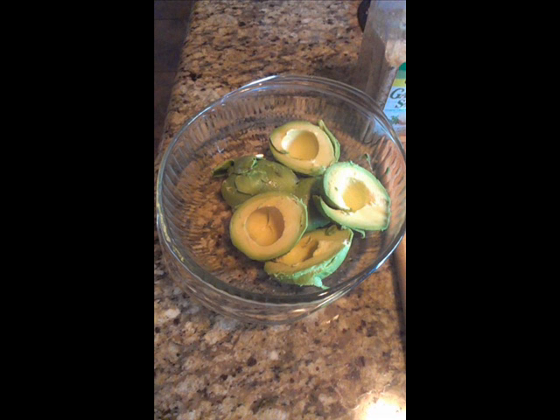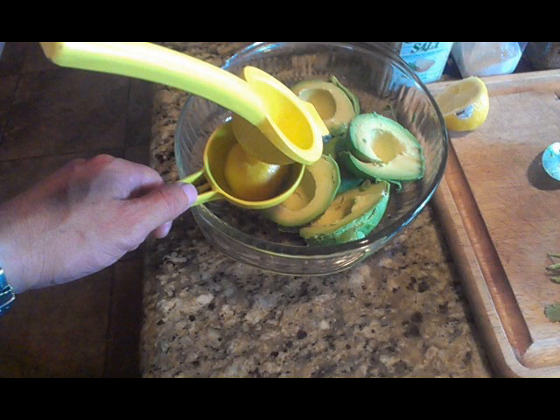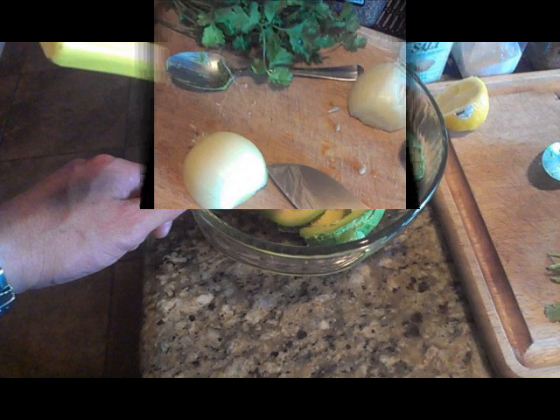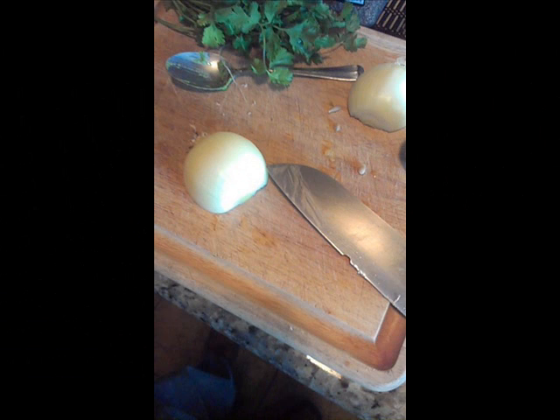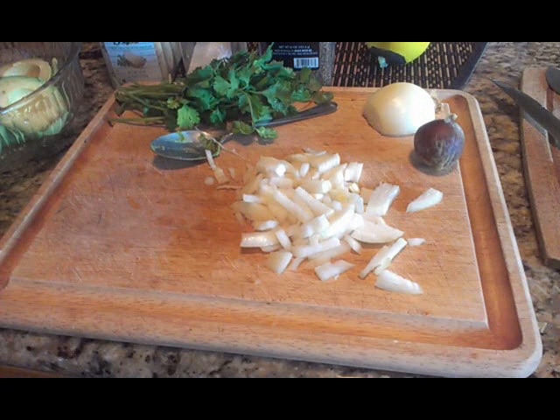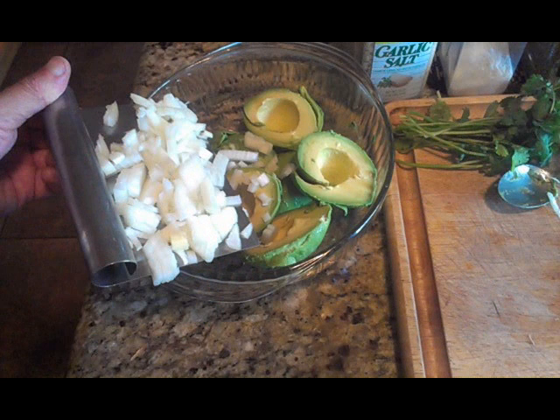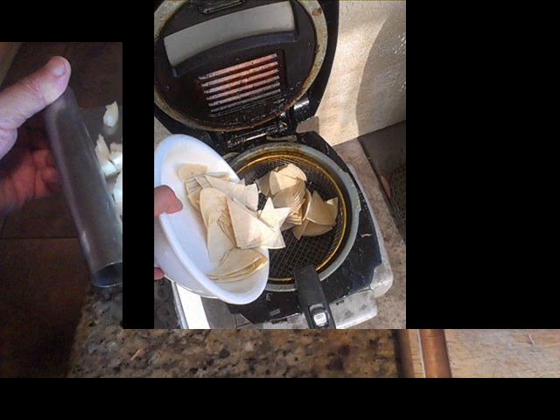Next, go ahead and take your lemon and squeeze the juice of the whole lemon into the bowl. Then take your onion, cut it and chop it up — you're gonna use about three quarters of the onion, not the whole onion. Finely chopped, place that into the bowl with the avocados and the squeezed lemon.